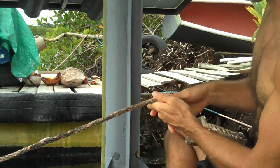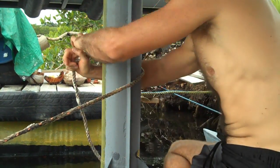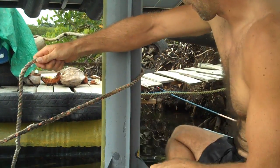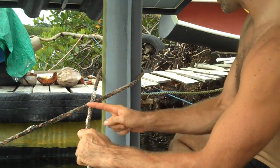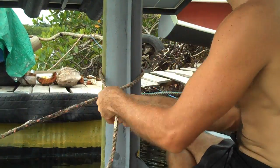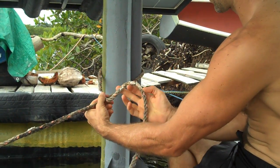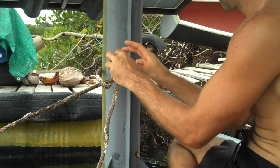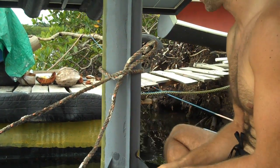I want to tie my rope up to this — and this can be anything, it could be another rope or a stick or whatever. So I wrap my rope around, pull it over the other piece. Now somehow I need to connect this piece to this so that when something is pulling on that rope it stays. What I do usually is take a loop and just put it under and up through there, and that would be the most basic version of this knot.